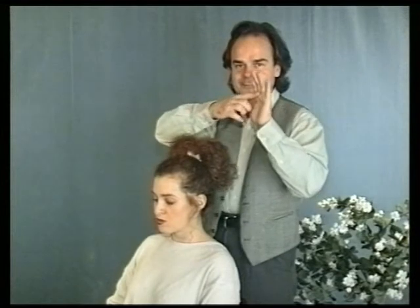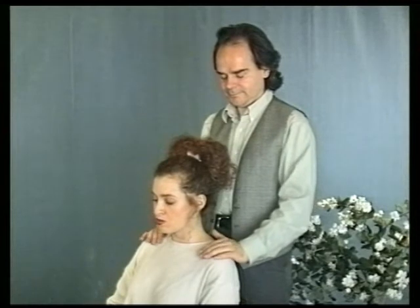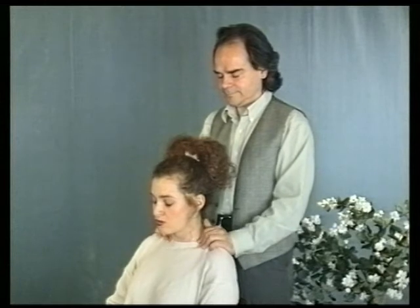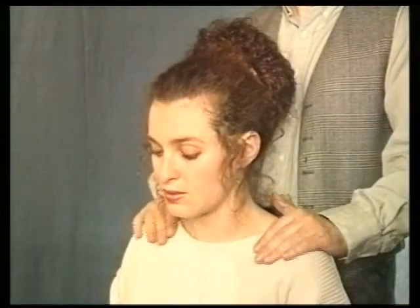Now we shall squeeze the shoulder area using the whole of the palm and fingers. As these techniques are performed, the receiver should feel a heavy weight lifting from their shoulder area.